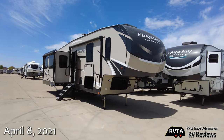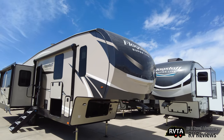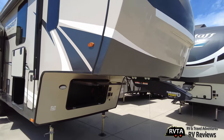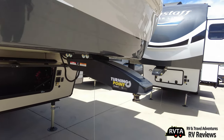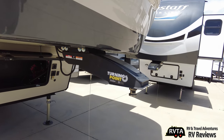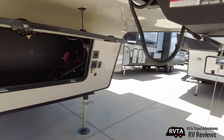This fifth wheel is a new model by Flagstaff — a very nice and rather unique model indeed. It has a very nice fiberglass front cap and a turning point pin box. I'm at Explorer USA RV Supercenter in Fort Worth, Texas. They are some of the nicest people ever.